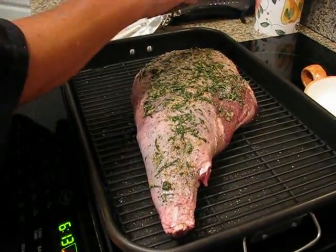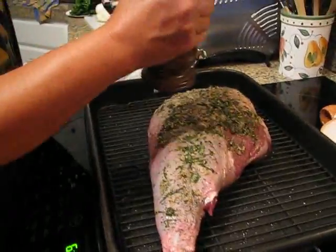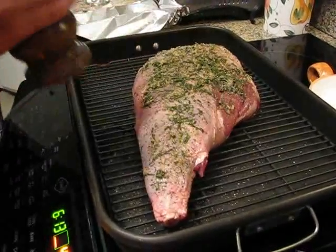All right, making a big old semi-boneless leg of lamb. Semi-bonus? What's wrong with all of it? Well, part of it's been taken out or something. Maybe they took the other side of it out — the joint.